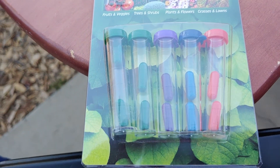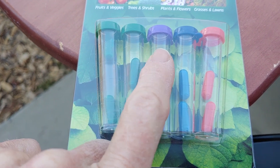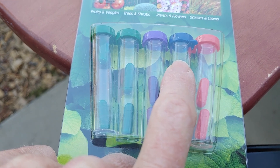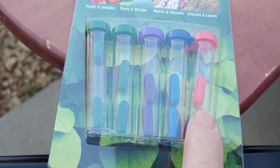I got it online. The green ones test the pH, the purple one tests the nitrogen, the blue one tests phosphorus, and the reddish one tests potassium.